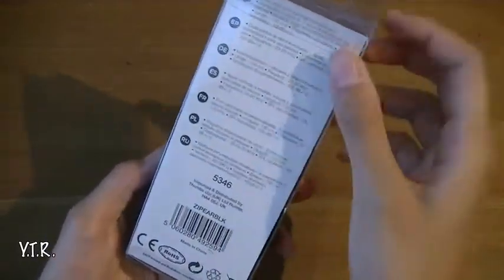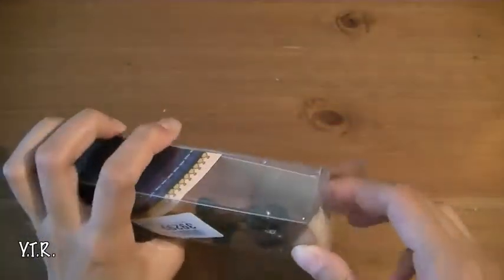You can't really see it right now but I'll show it to you. On the back here we just have some things about the product — let's go ahead and open this up.